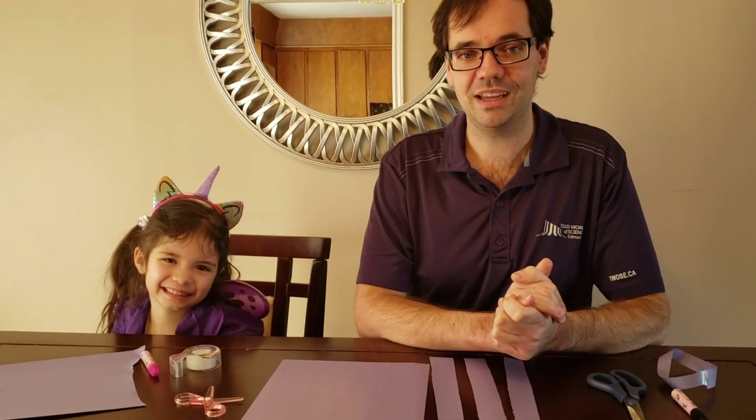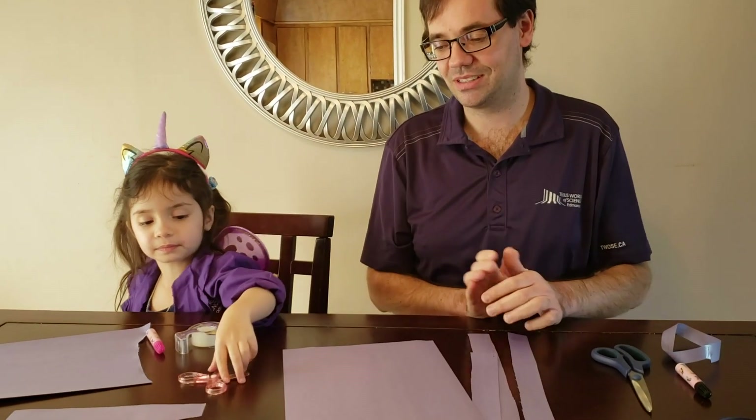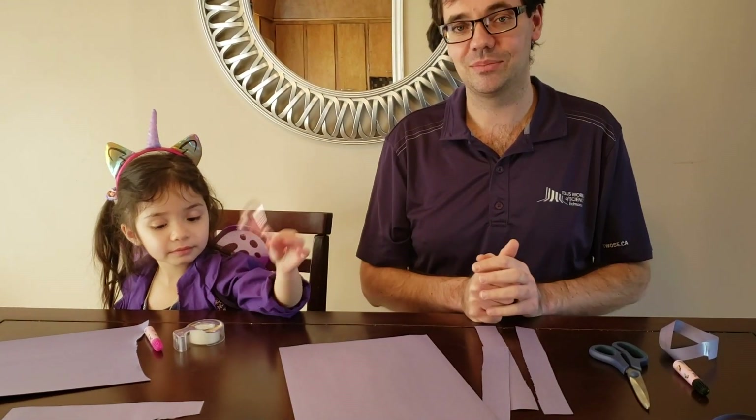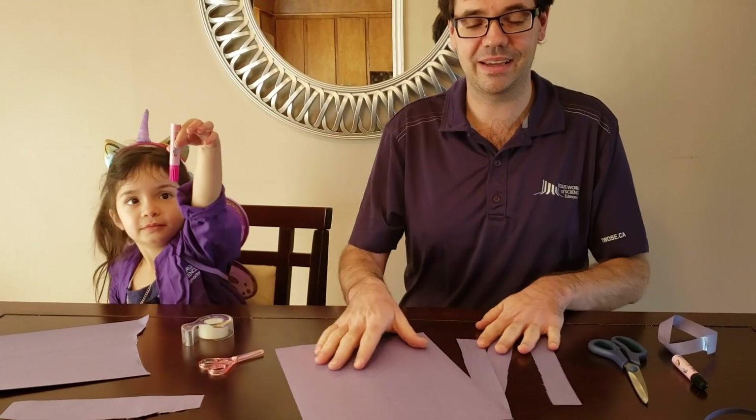We're going to be creating a sheet of paper that only has one side. For this activity you will need a sheet of paper, a pair of scissors, some tape, and something to write with, like a magic marker.